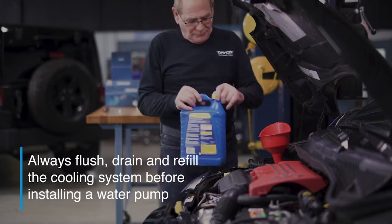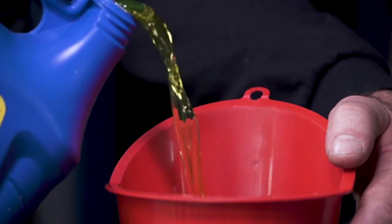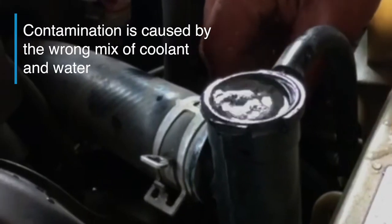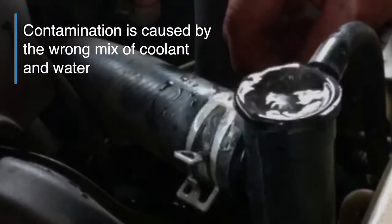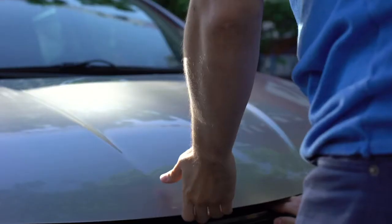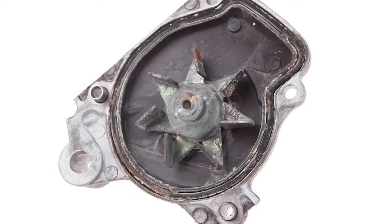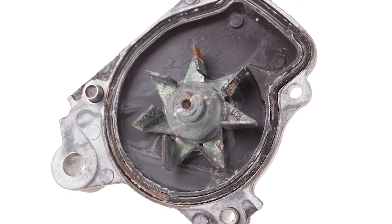Sometimes water pumps fail due to common installation errors. The water pump cannot and should never be installed without draining, flushing, and refilling the cooling system with the OE-specified coolant mix. The seal in the pump is designed to only work with this kind of chemistry — this is the number one cause of leaks in new water pumps. Another reason is contamination; improper coolant mix or pure water in the radiator can cause steel and cast impellers to rust over time.